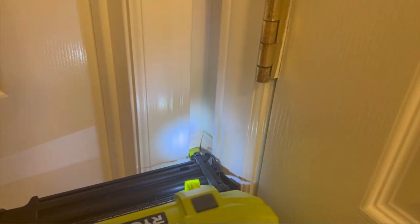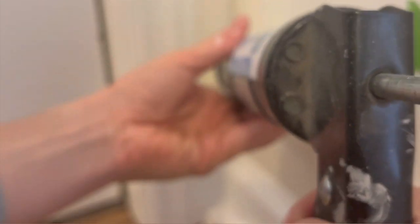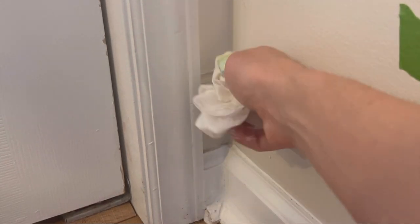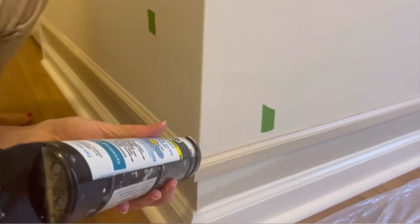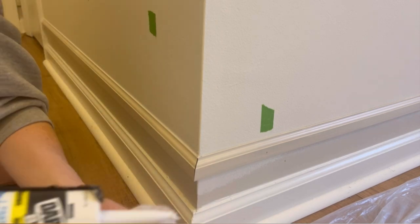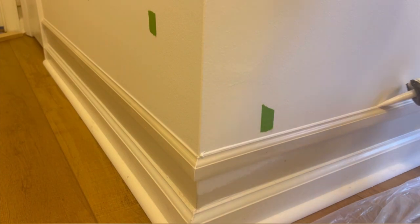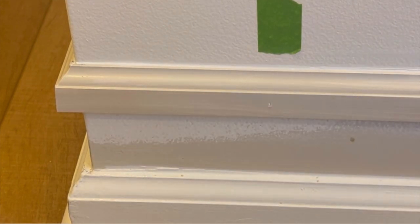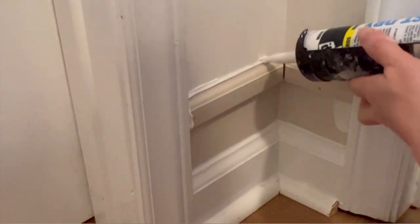Luckily, caulk is very forgiving, so I didn't worry too much about it looking perfect. Next I caulked all the seams and just the top edge of the base cap molding. I prefer using a slightly damp rag for caulk removal, or even a baby wipe works great. To fill all the little nail holes, you could certainly use some wood filler, but this time around I just used a little bit of extra caulk left on my finger to fill all the nail holes.